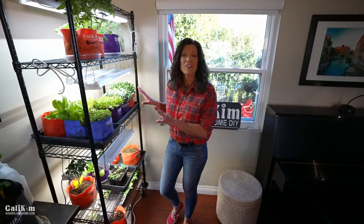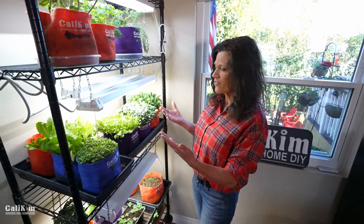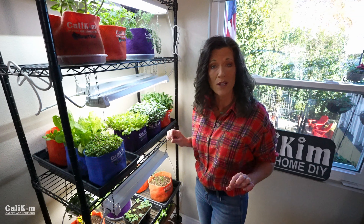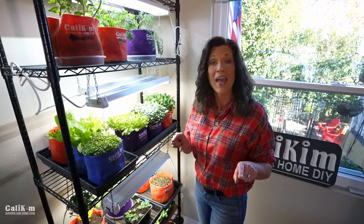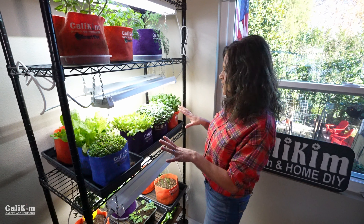Hi everyone! I visited the indoor garden grocery store today, and growing an indoor garden, especially in the wintertime, can change your life. It might be too cold to grow outside, but you've got fresh tasty vegetables growing — it can scratch that garden itch and really beat the winter blues away. And you can do this. Fresh tasty veggies right at your fingertips.